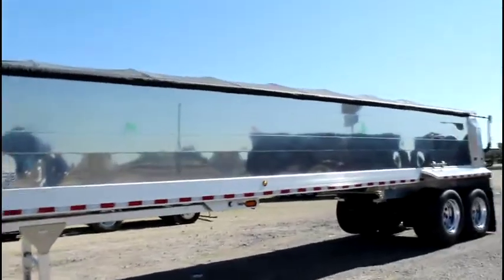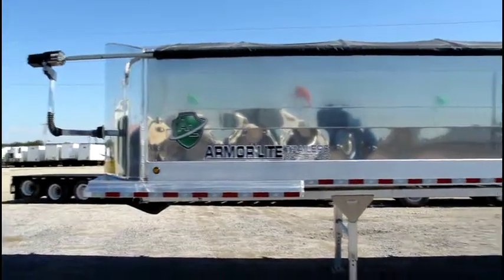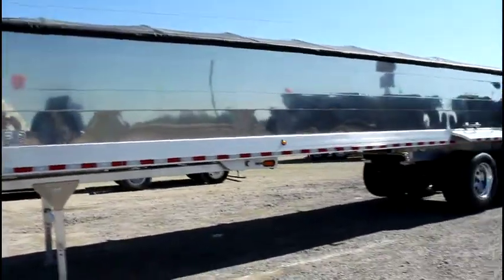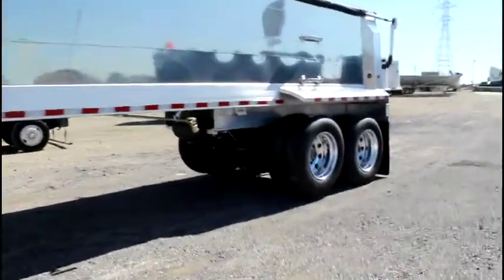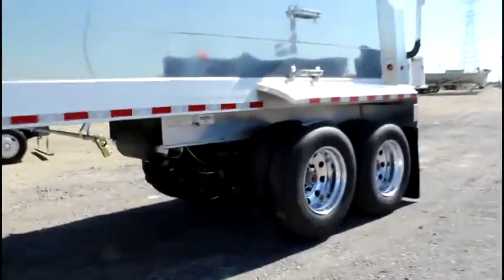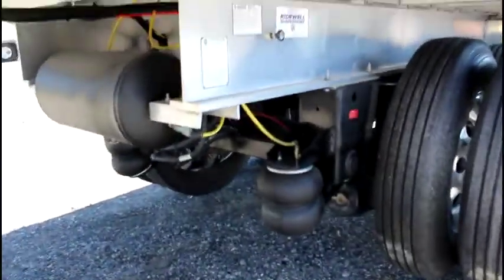They have the SureCo electric side roll tarp, a Quick Silver 10 foot wide liner, airlift front axle, and 8 aluminum wheels — all brand new.